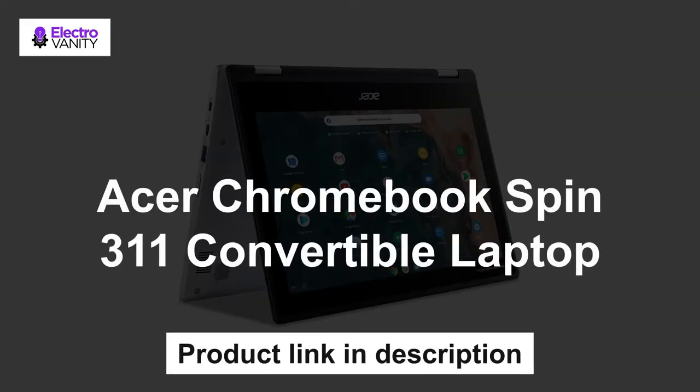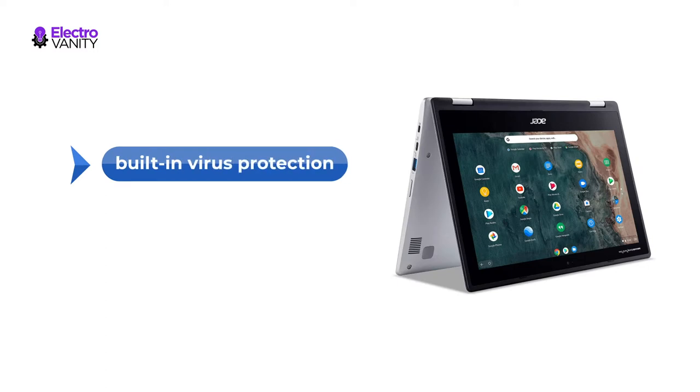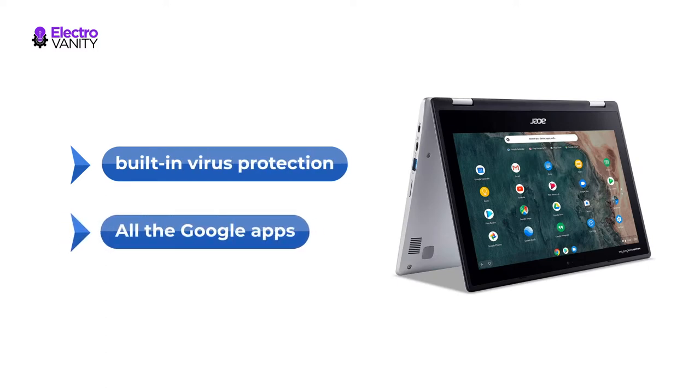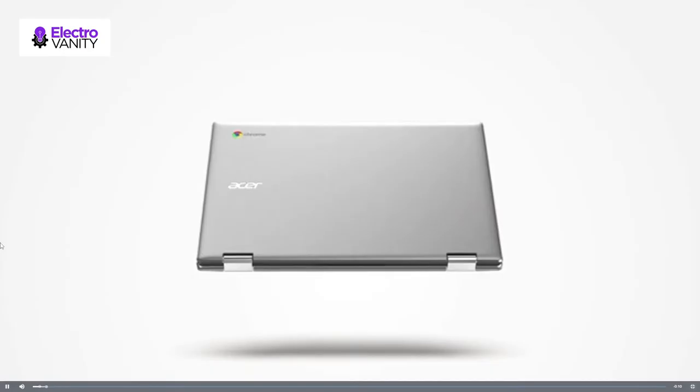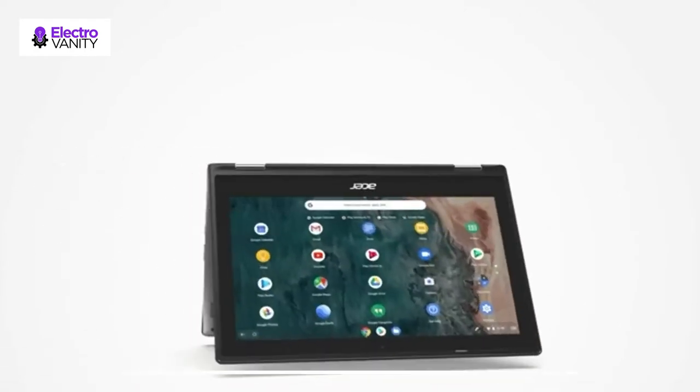The first one is Acer Chromebook Spin 311 Convertible Laptop, an operating system by Google that is built for the way we live today. It comes with built-in virus protection that updates automatically. All the Google apps you know and love come standard on every Chromebook, which means you can edit, download and convert Microsoft Office files in Google Docs, Sheets and Slides.